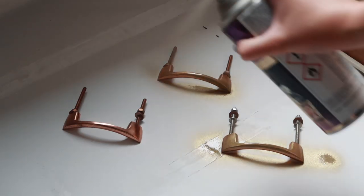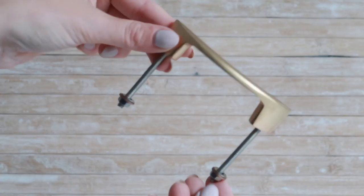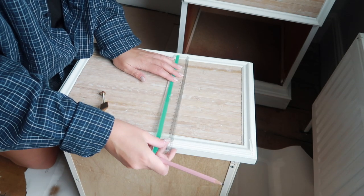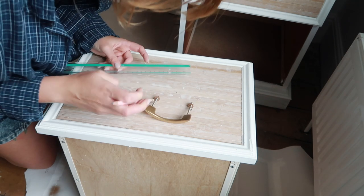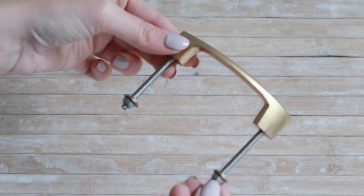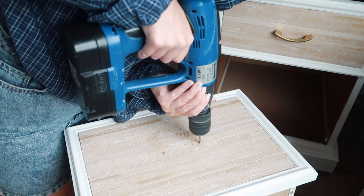I decided to give these copper handles a quick spray paint so that they matched with the rest of my desk decor — and of course I painted them gold. I'm just measuring where they're going to be before I start drilling the holes, because once you've drilled holes you can't go back. Because the drawer pulls had really long screws, I ended up drilling through both layers of the wood — the front of the drawer and the drawer itself — and then putting them in that way.